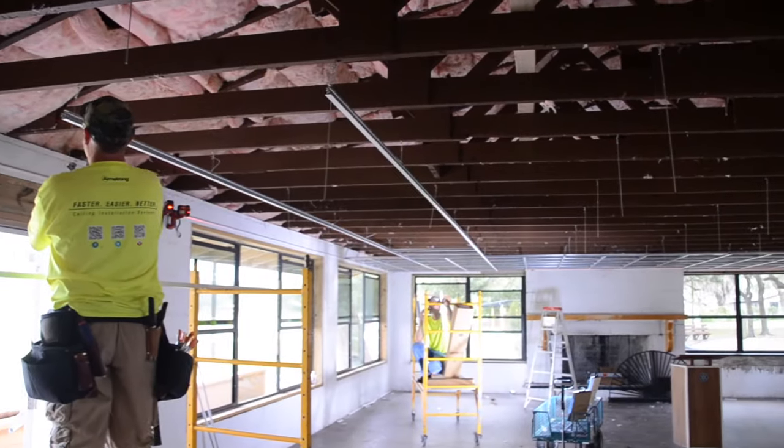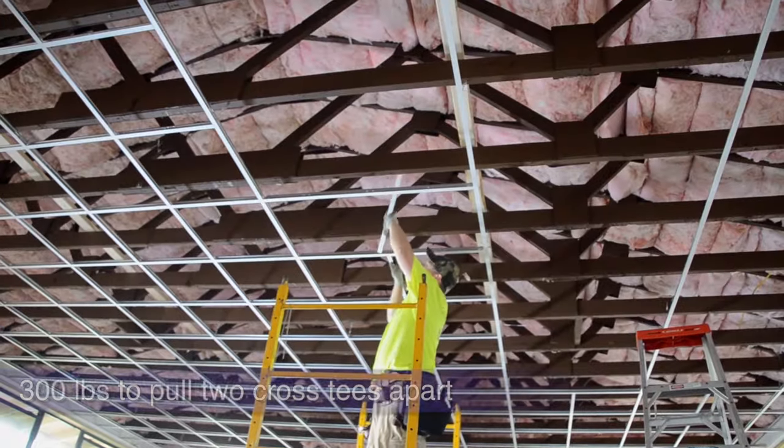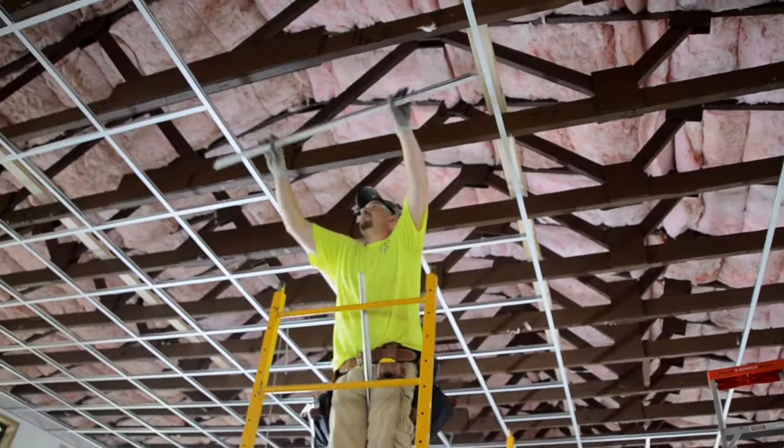We talked about the strength of the main splice and its removability, but what about the cross T's? Well, once engaged T to T, it will take 300 pounds to pull them apart.